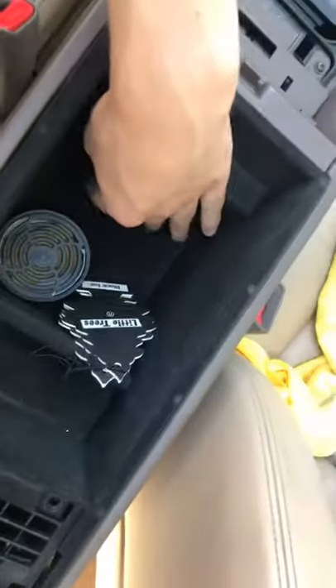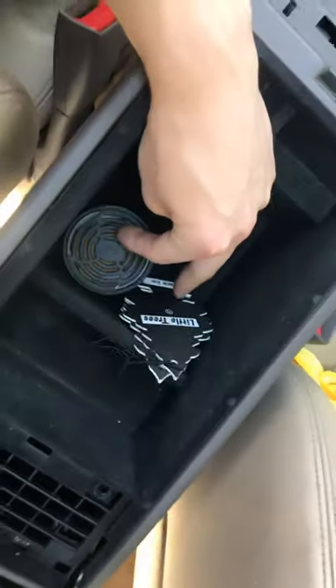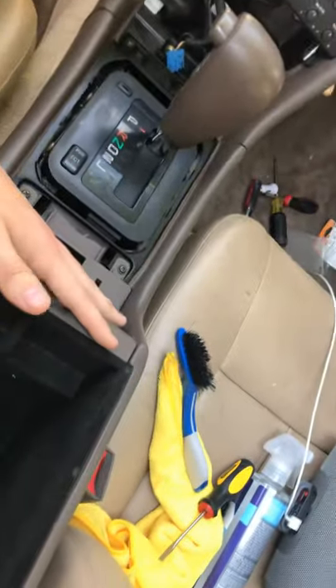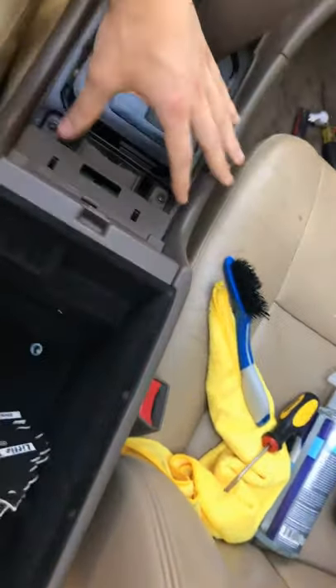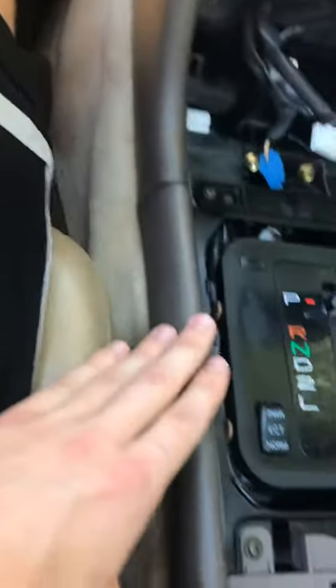Once you get those two screws out in the back, you also got two down here. This pops out, and you also have two more screws down at the bottom of this, so you can take out the full center console piece — but you have to take out those two at the very bottom, these two, and then those two, and then you're able to slide it out. I already took it out, cleaned it, and put it back together.